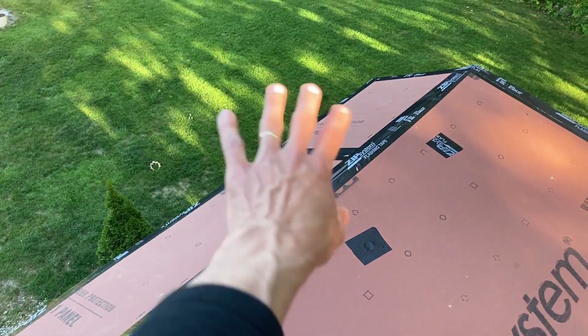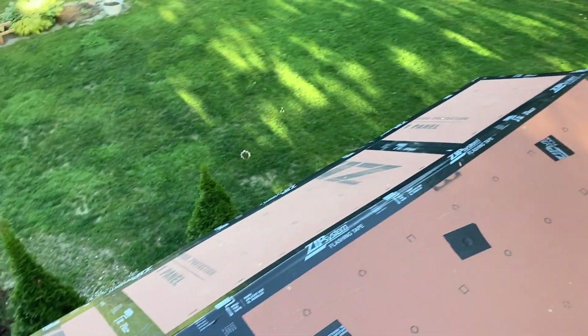While waiting for the vent, I'll cut this open and fold the tape around the edge to seal the top edge of the board. The ridge cap vent will run along here.